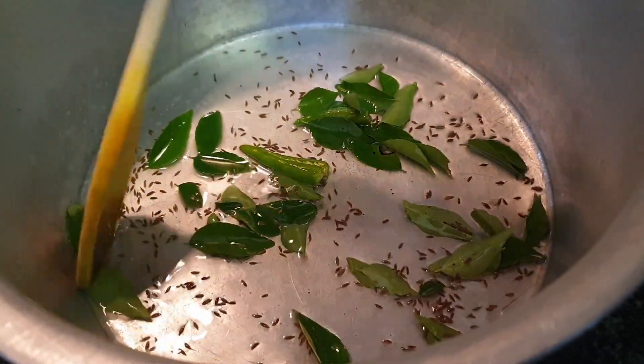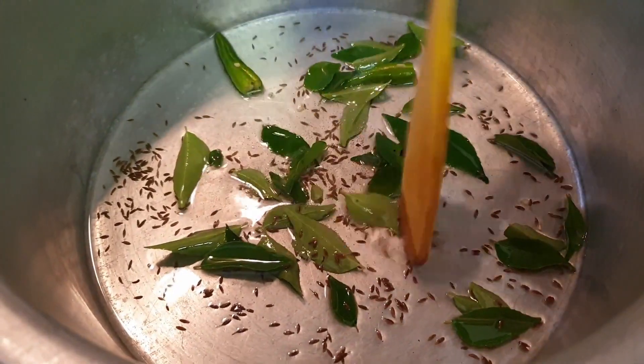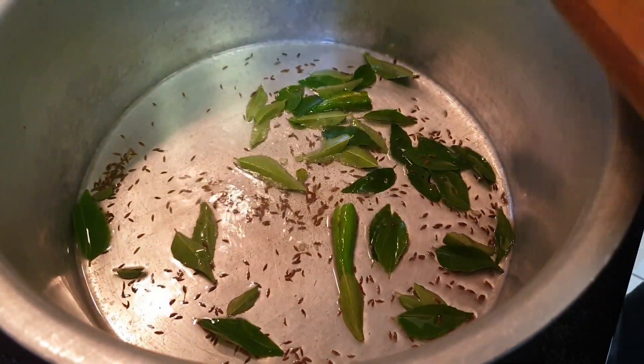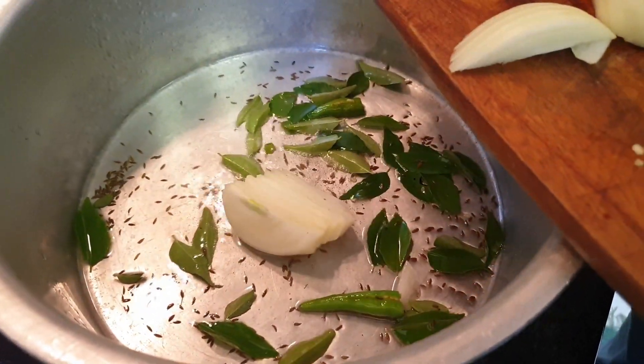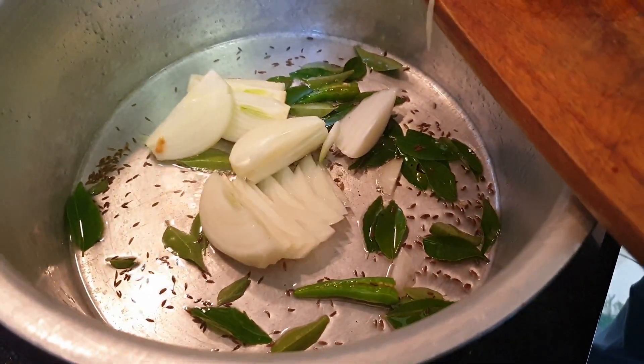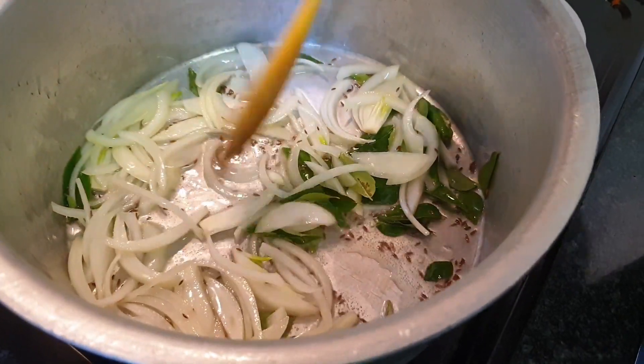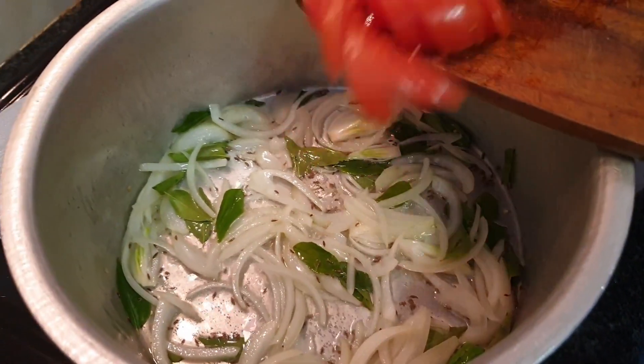Just flavour the oil on a high heat. Now that our curry leaves are nicely sizzling as you can hear, we'll get in one sliced onion. Next we'll get in one chopped tomato.